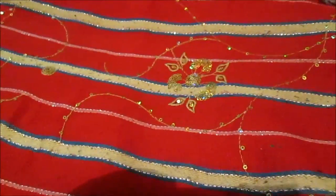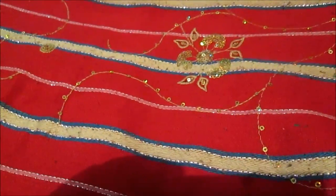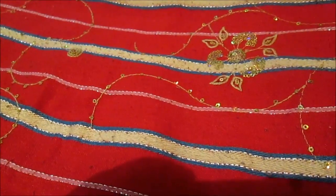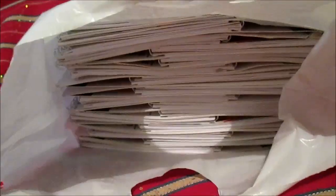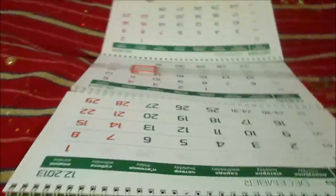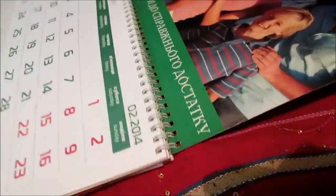Hello everyone! Some time ago my friends gave me a whole bag of calendars — you will see how many calendars this is in just a second. And I'll show you how these calendars look. You will see, this is a long piece.